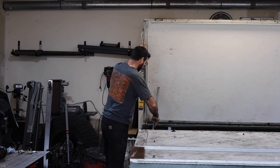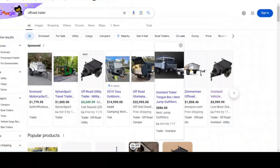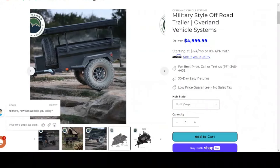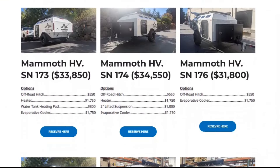There are super simple basic trailers that you can throw a rooftop tent on. These Overland Vehicle System basic trailers are about $5,000 — they have some storage and a rack to mount your rooftop tent. And then you can go all the way up to a $35,000 Mammoth Overland trailer that has everything you could ever want.